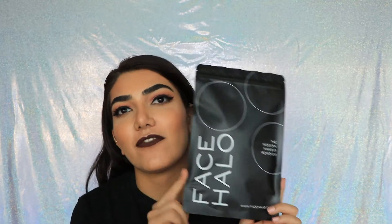Hey guys, welcome back to my channel. In today's video I'm going to be doing a review and demonstration on the Face Halo, the modern makeup remover. I'm also going to be showing you how I do my nighttime skincare routine, so it will also be a 'get unready with me.' If you're interested in seeing how this product works or wanting to know what my skincare routine is, then please keep on watching.